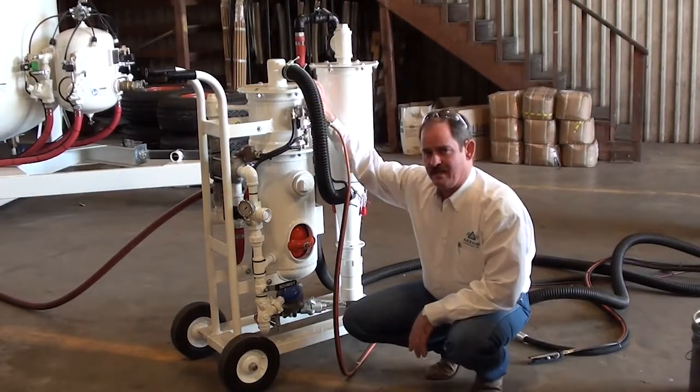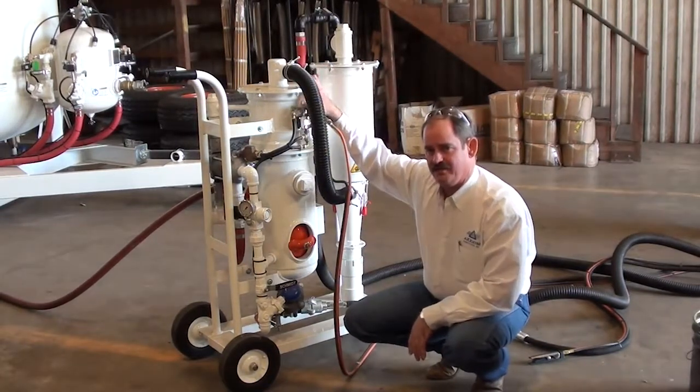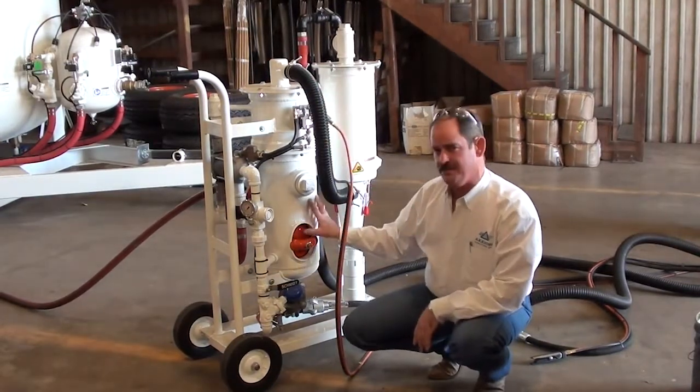The piece on top of it is a reclaimer. This is where all of the spent abrasive is brought back into and separated, so your spent abrasive is reusable and falls back down for reuse in the vessel.